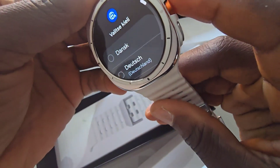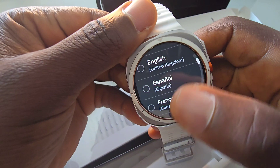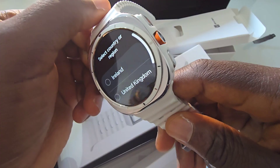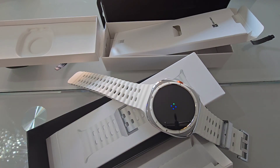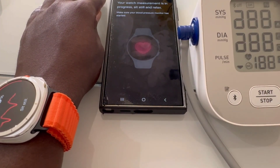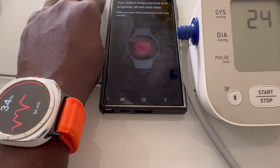Fitness tracking is where this watch really shines. It supports over 100 workout modes, including advanced tracking for runners, swimmers, and cyclists. Plus it has a built-in GPS, heart rate monitor, ECG, blood pressure monitoring, and oxygen monitoring. The new bioactive sensor is accurate and gives real-time data, crucial for anyone serious about their health.